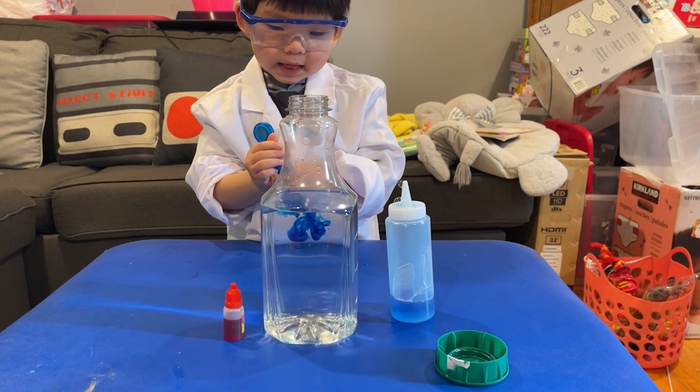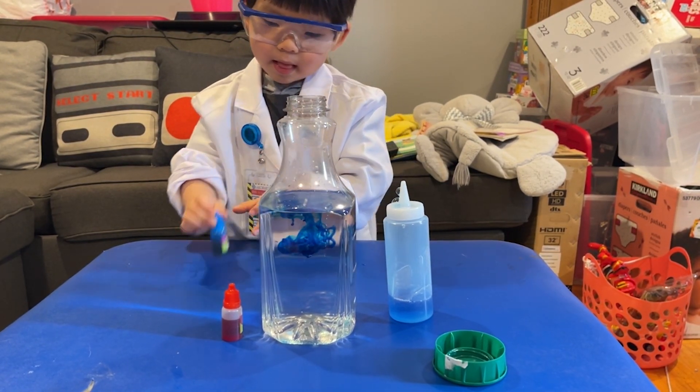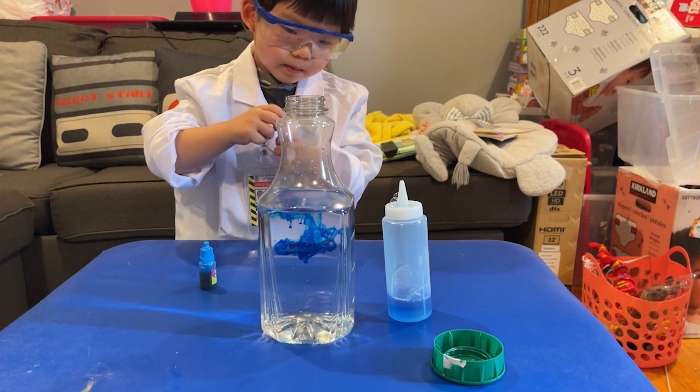Ooh, I can already see some of the blue. Yeah, you are seeing some of the blue. Now go ahead and put some of the red. I hope it makes purple.